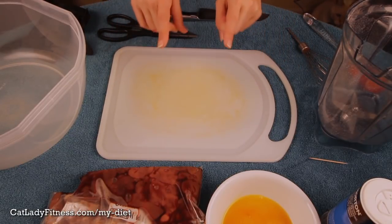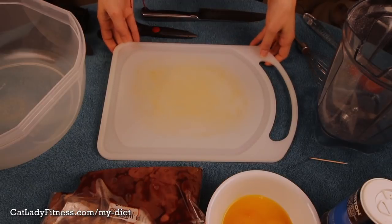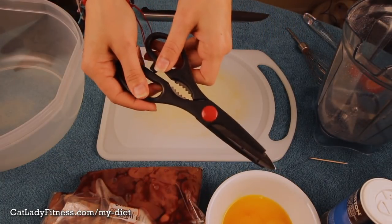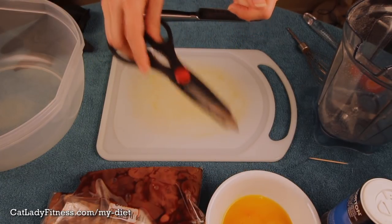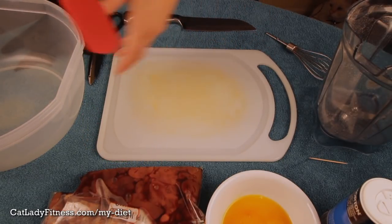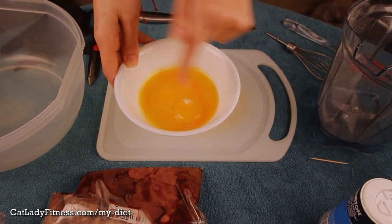So I'm going to show you what you need first and then we're going to get started with cutting the turkey thighs. You are going to need a pretty big cutting board, a giant bowl like this Tupperware one, some good sharp kitchen shears to cut the meat and debone the thighs, a sharp knife, a whisk, and a big spoon or spatula to stir everything up with. You'll also need a small bowl for your four egg yolks — which I've already done here — and this is what you're going to mix all the supplements into.